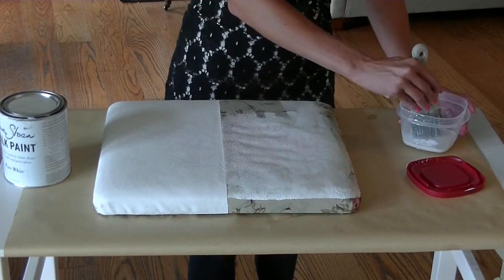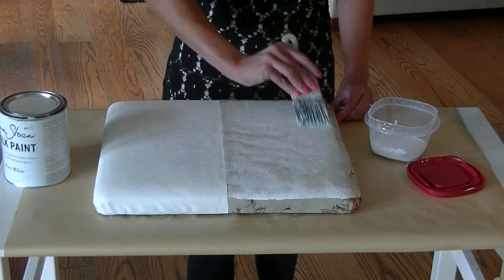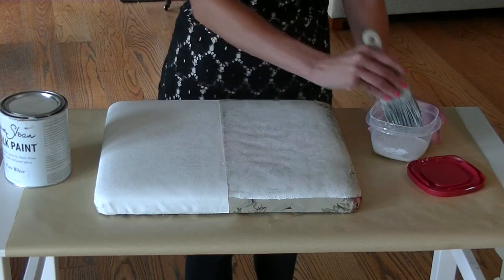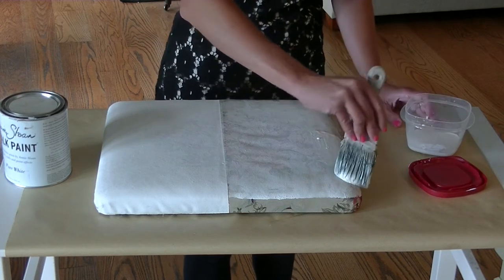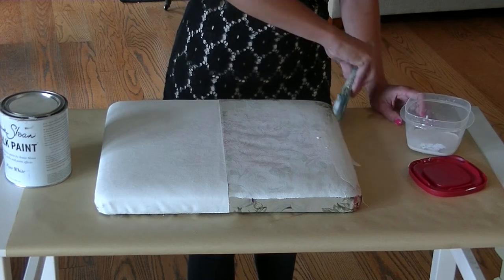In between layers, because it's water mixed with the paint, usually chalk paint dries really fast, but since it's watered down it does take a while to dry. I usually give it about a half hour, even though it's not fully dry, before I add on another layer.